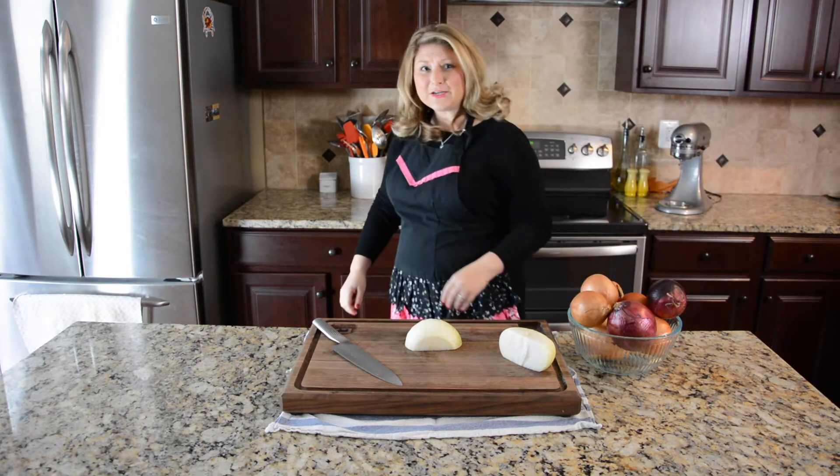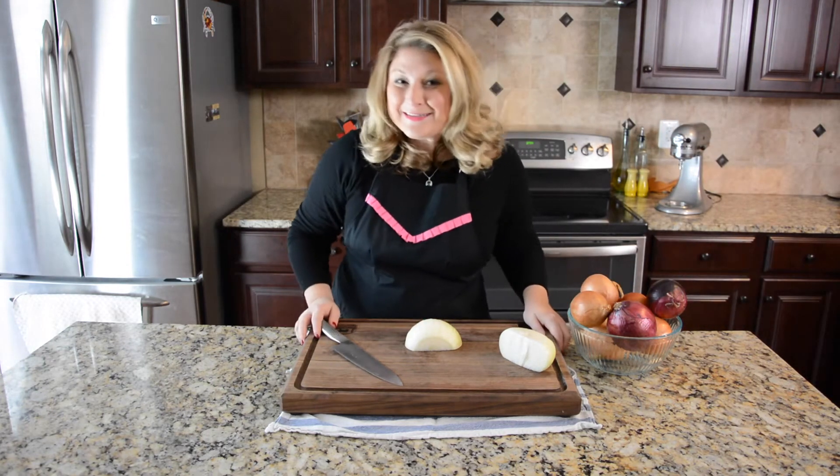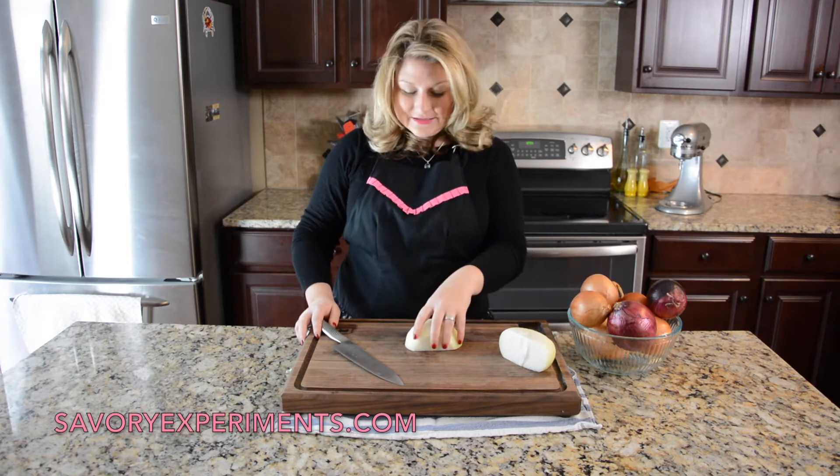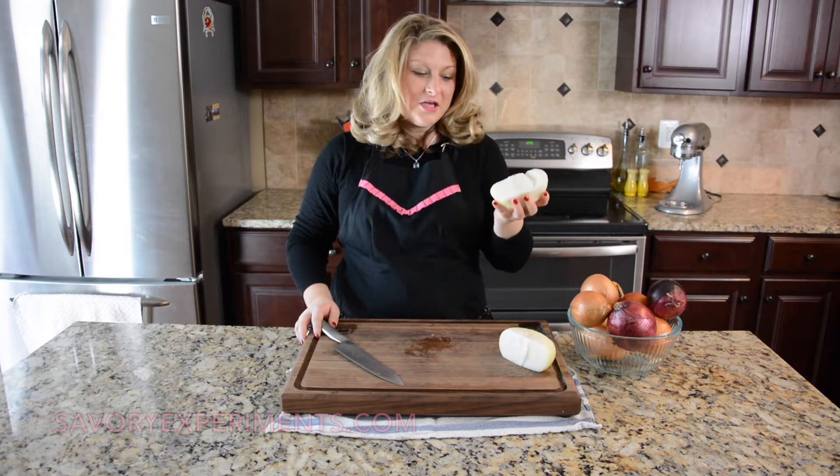Oh hey! Welcome to my kitchen! My name is Jessica. I'm from SavoryExperiments.com and today I'm testing out some ways to make you not cry while cutting onions.